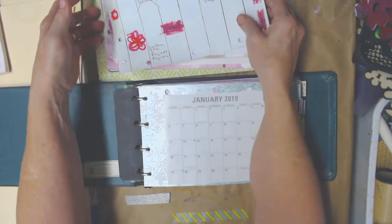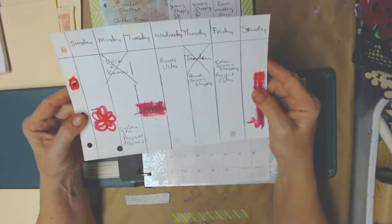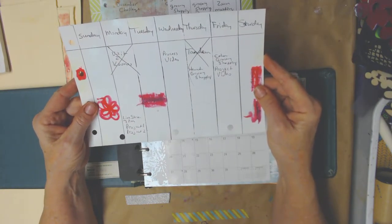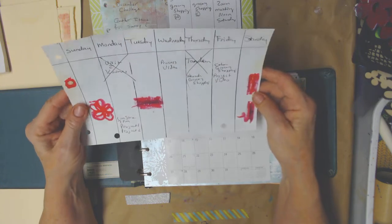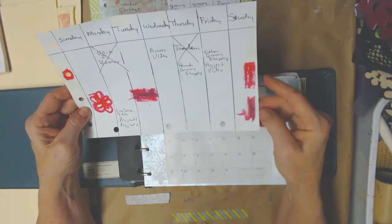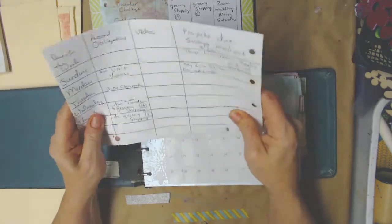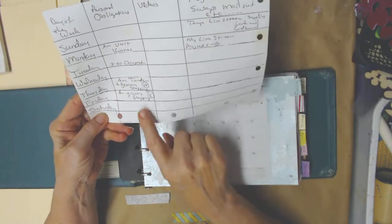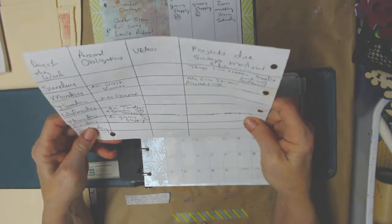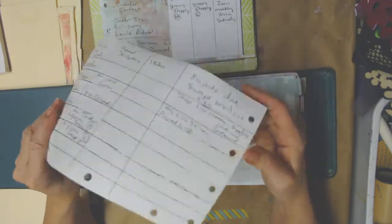I got started working on it and the first page I played with was pretty much old school planner. Here I was just playing with some watercolor to see if the pen was going to bleed, and it did. So I won't be using that pen. Then I turned it over and changed it a little bit, but it still was just too plannerly for me. This was just practice — I was just trying to decide what I wanted. So that was a no.